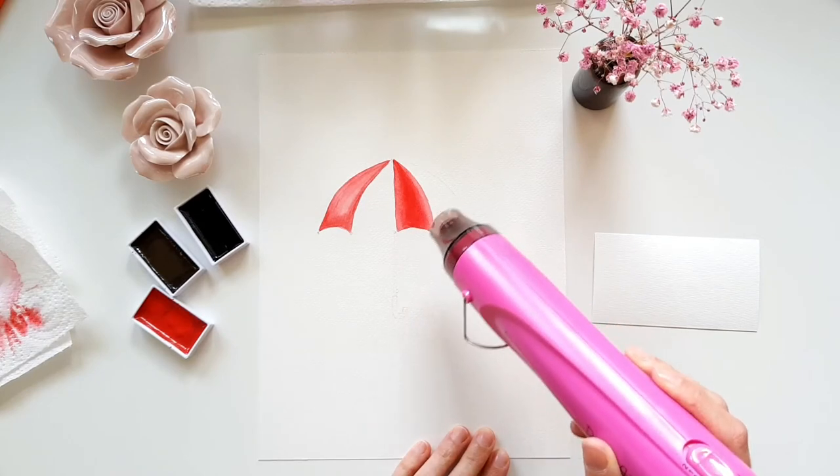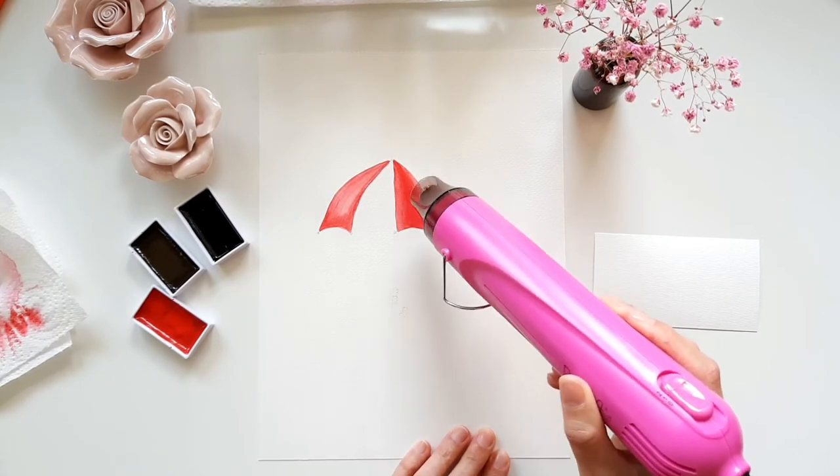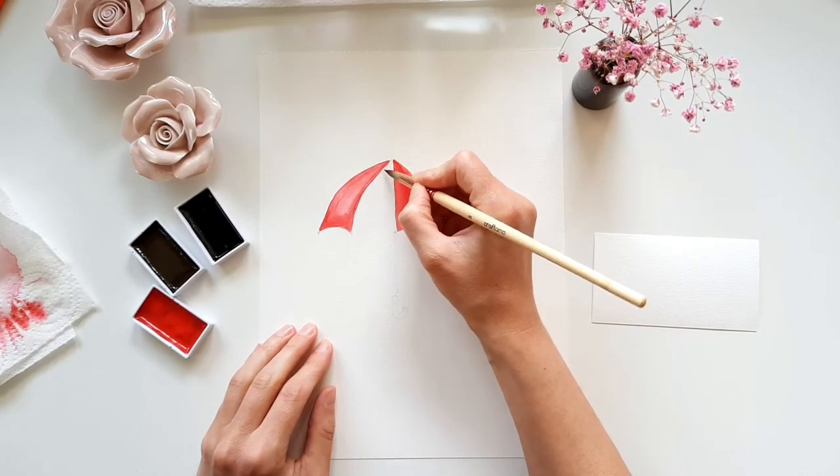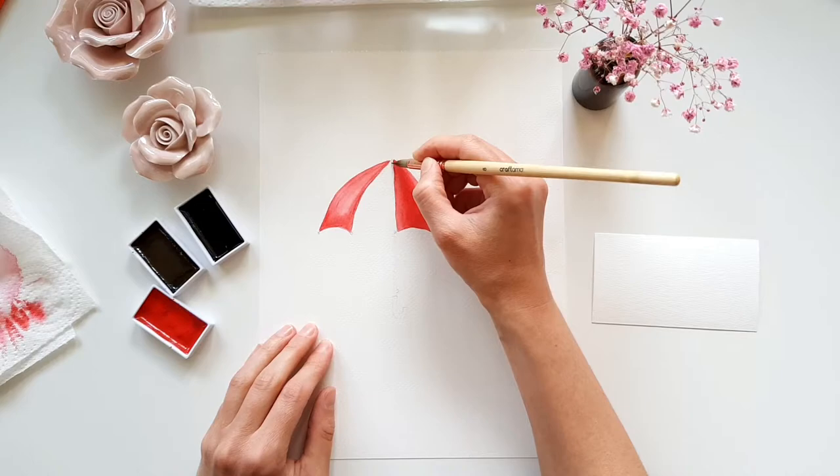Then I use my heat gun to let everything dry faster so I can directly start with the next part. Again I start with water — I think you already know how it works.